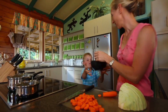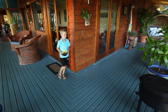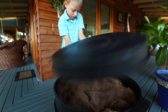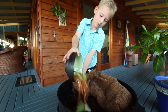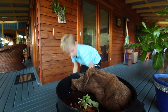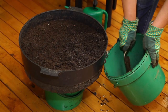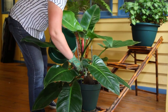Worm farms are a great way to turn your leftover organic waste into a rich fertilizer, especially if you live on a small block or in a unit. They can even be placed on a balcony — all you need is a cool, well-shaded spot. Compost worms have the ability to convert your organic waste into a rich soil called vermicast or worm castings, high in soluble nutrients and beneficial microbes.